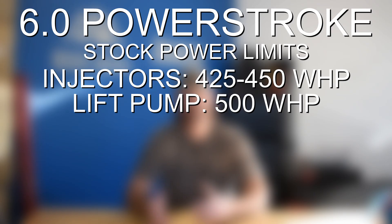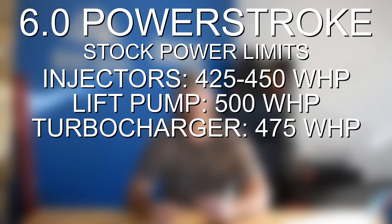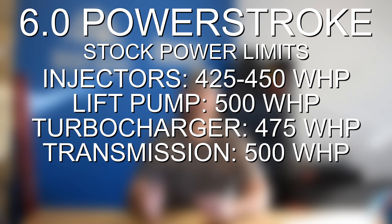The stock turbo is going to be the second limiting factor after the factory injectors. The stock turbo can handle about 475 wheel horsepower. You might be able to push that up to 500 if you want to push it hard, but if you're looking to go much past 450 to 475 that's when we recommend upgrading the turbocharger. The transmission, which tends to be the weak point on a lot of diesel engines, is actually pretty decent on the 6.0. It can handle over 500 wheel horsepower before you need to start looking at upgrades, so fortunately the transmission shouldn't need any upgrades until you get beyond the 500 wheel horsepower mark.